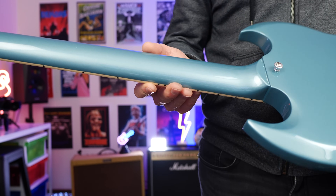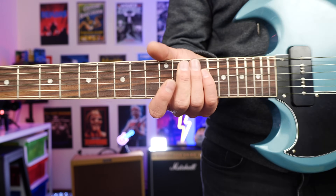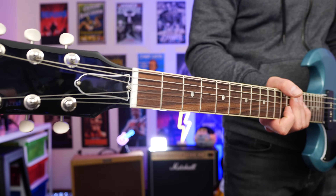When it comes to the neck, we also get what they call a slim taper profile, so it's kind of 60s in its vibe. Not too fat at all. I think it'll suit most people.